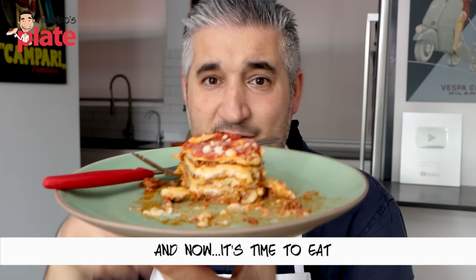Thank you so much for watching this episode. We will see you in the next Vincenzo's Plate video recipe. E ora si mangia — Vincenzo's Plate. It's lasagna time — I've been waiting so long to share this video with you. Finally filmed it and shared it. I'm so happy.